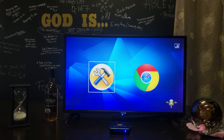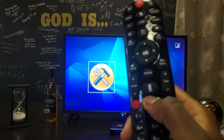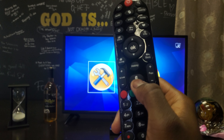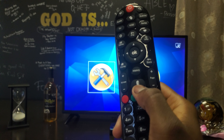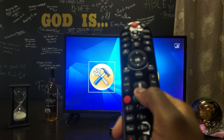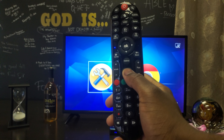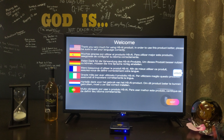If your remote doesn't have any numbers or you don't have a keyboard to plug in, you can also use the voice control. Hold the button and say the word 'unlock' — like you're unlocking a door — then let go, and it will go to the next screen. You'll see 'unlock' appear on the right side, so you know it worked.